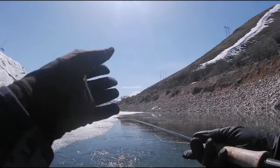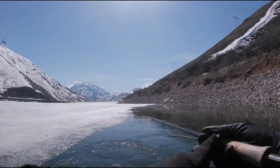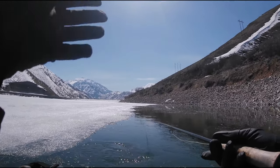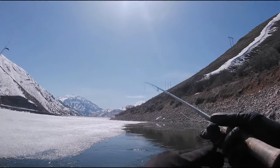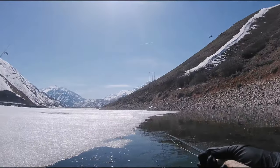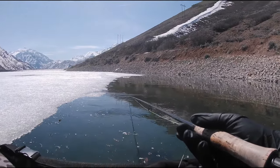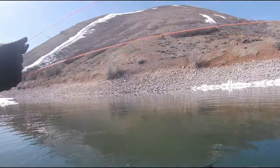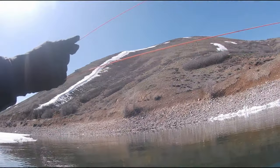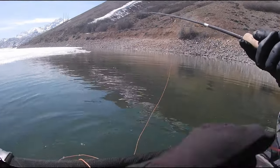Pretty effective tactic — you can use a floating line or midge tip. You want your flies pretty shallow right along the edge of the ice and just slowly kick along the edge and they'll come out from under the ice. A lot of times there are violent takes — it can be a lot of fun when it's on like that. Three whacks going along the edge and it's not sticking, so I'll switch back to my other sink tip with the booby and the heavily weighted bruised leech.